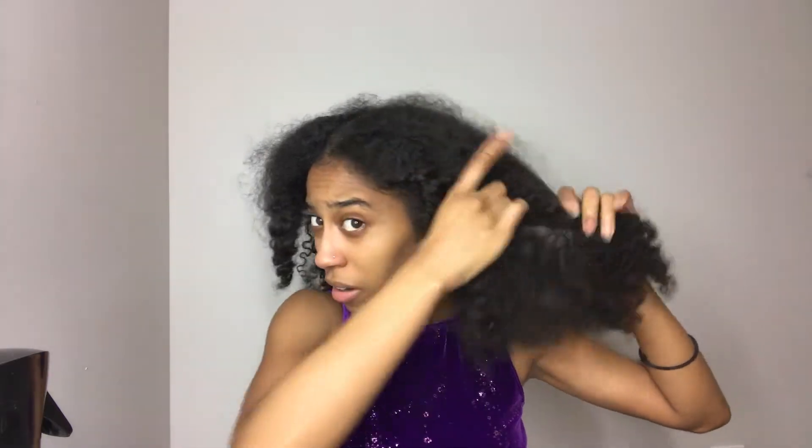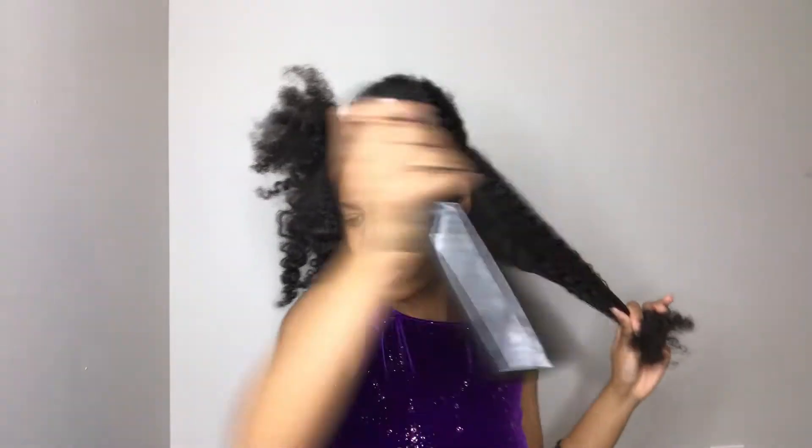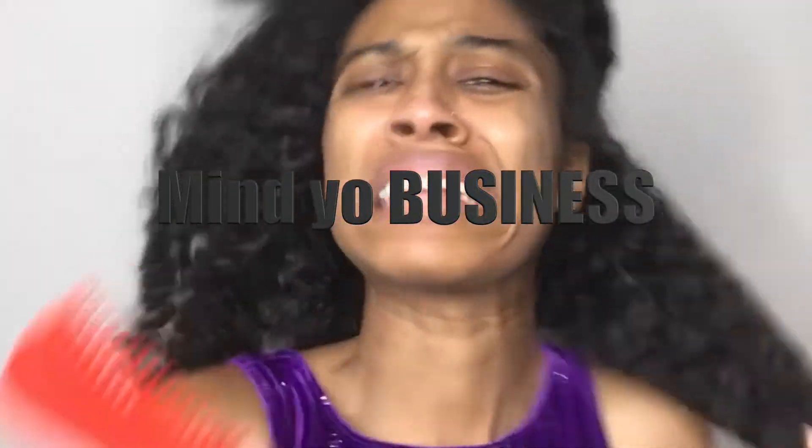I'm just going to section my hair off. I'm putting some water on it just to help with the combing-out process. Yes, I still got this brush because I'm waiting on my other brush to come — mind your business. I'll be all over here with it though. It's so easy. I promise y'all I'll order the other brush — you'll see it in my future videos. So you want to take and comb out each section.